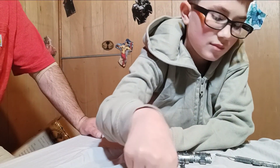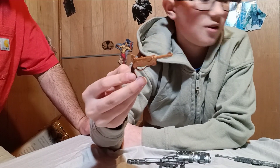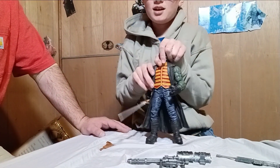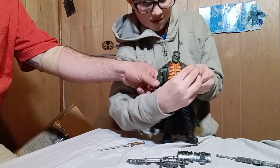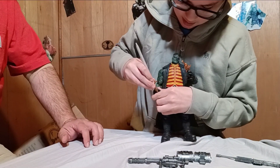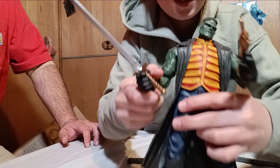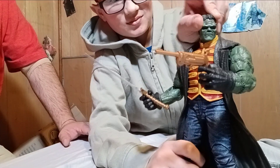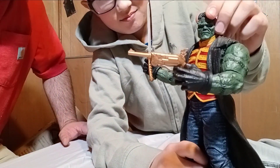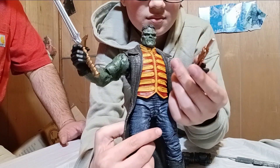Next one is a big golden pistol. If we grab Frankenstein over here and give him this and his sword — if he wasn't scary enough — yeah, Frankenstein. I think he looks pretty good with that gun. I don't think it'd fit in a whole lot of other people's hands, so a big figure works well.